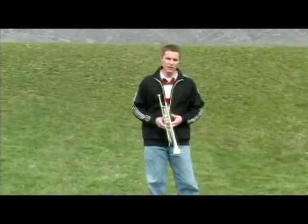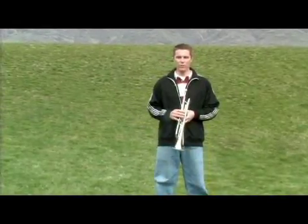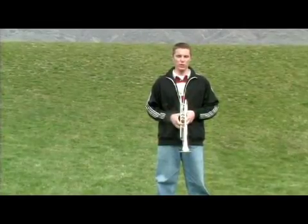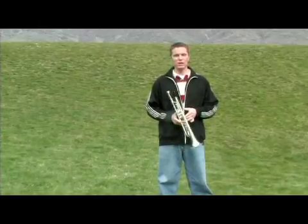Hi, my name is Matt Goms and I would like to talk about forward marching and the process of doing that, and what the best technique to try and achieve from that is going to be.